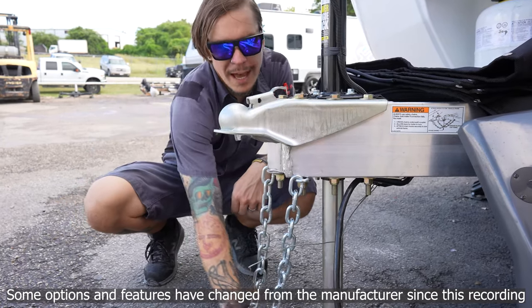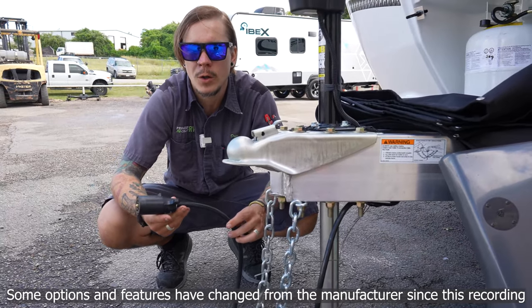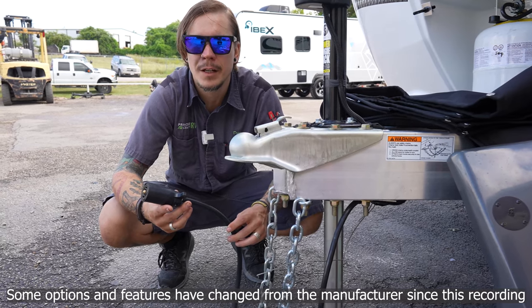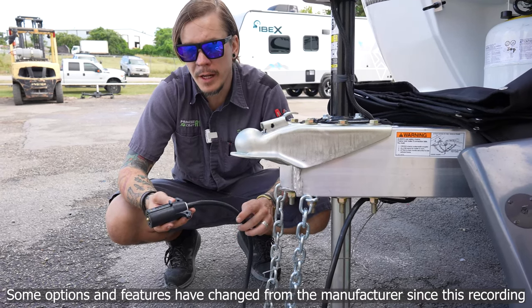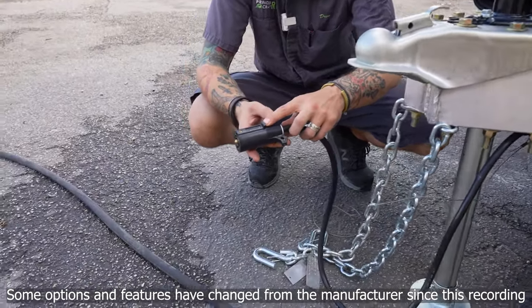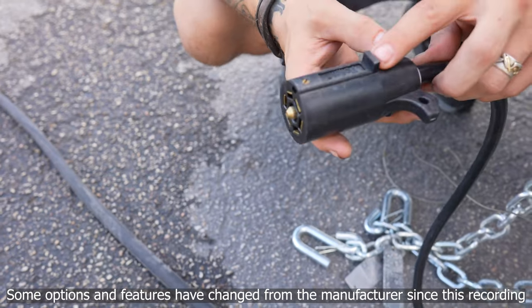We also have our seven-way plug here. This plugs into the corresponding bumper receptacle of the tow vehicle, giving us full function to your tow vehicle's braking system, marker lights, tail lights, and charging system. You do want to make sure this is fully inserted — the keeper on top of the seven-way receptacle is going to keep that in place while going down the road.